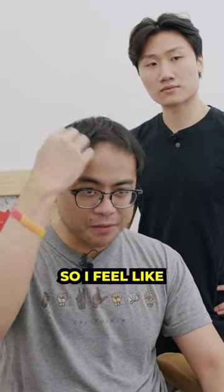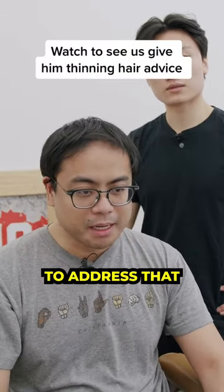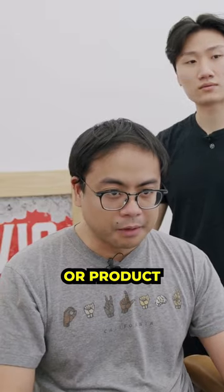My hair has been kind of thinning up here, so I feel like I should maybe do something to address that. I don't usually do any styling or product. That's about it.